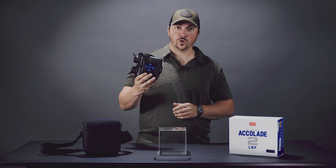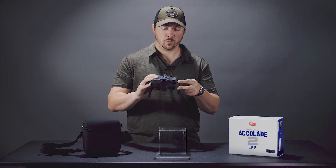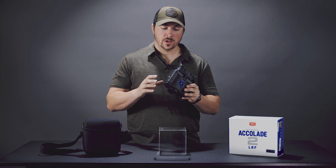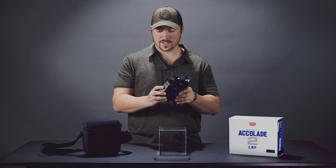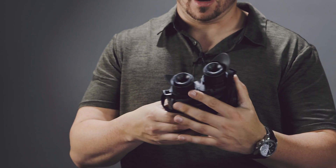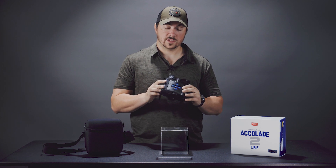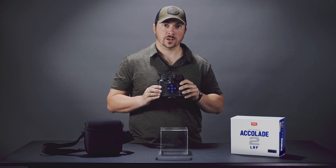Since this is mainly going to be used for hunting, it has a built-in rangefinder with a max range of 1,000 meters. To start flirting with that distance, I'd advise putting it on a tripod — it has a quarter-20 thread on the bottom, and I have a Vortex tripod mount on it right now. That really helps when you're trying to reach that far. Two other nice features: it will give you the actual measured angle and the corrected range as well.